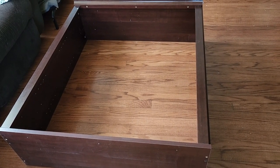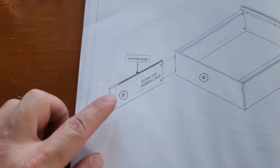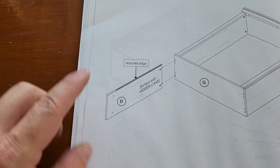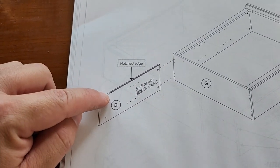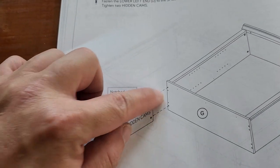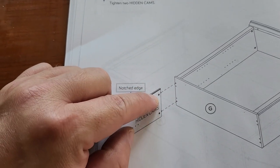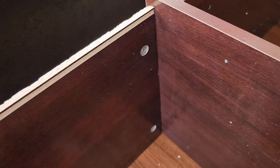Step six: attaching D. We already put the cams and dowels in D earlier. Your notched edge goes on top because another piece will slide up onto it. Attach D using the two dowels and tighten the two cams. Go ahead and plug D in, then tighten those two cams to secure it.